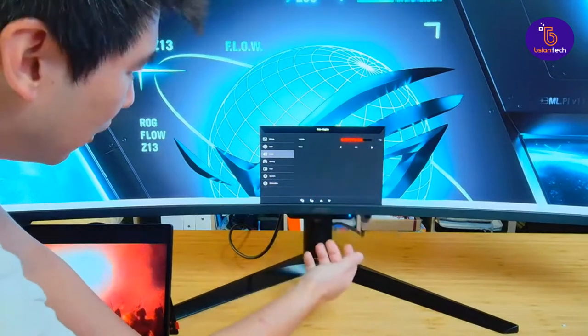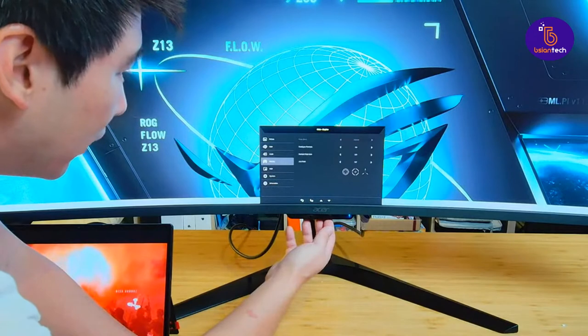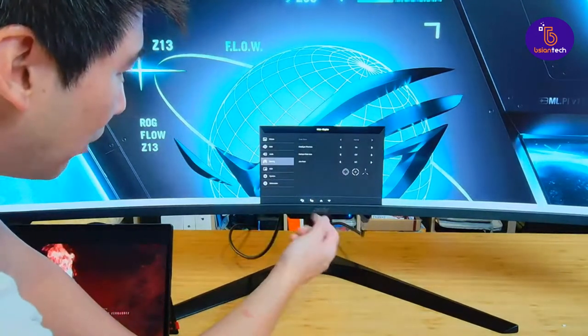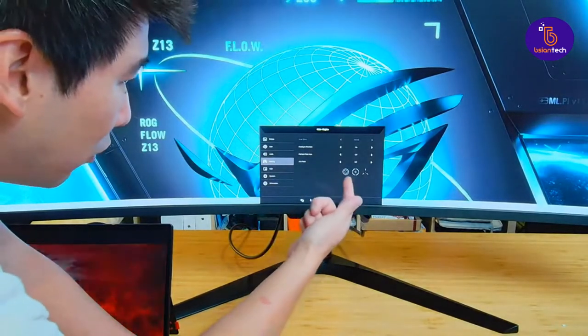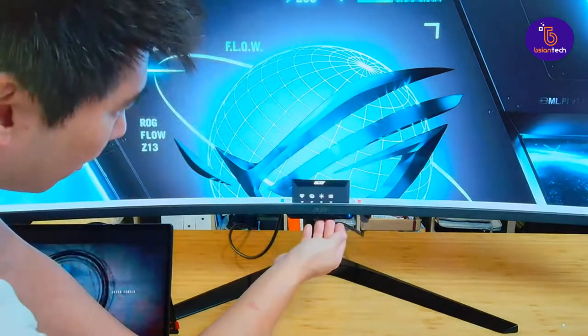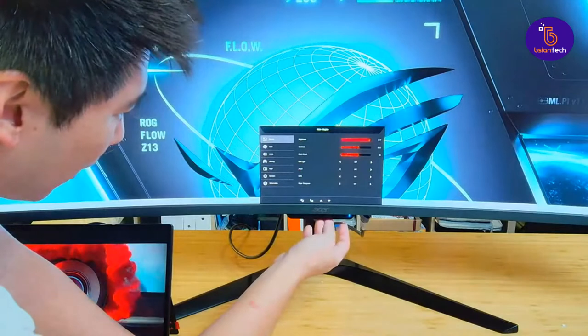Audio was only set to 70% — I could probably set it to 100% which would make it much louder. I'll do that testing in the proper review. Gaming — this has got FreeSync so you can actually do that. And Aimpoint — oh, you can actually set an Aimpoint! Those who enjoy gaming can set an Aimpoint right in the monitor. How cool is that?